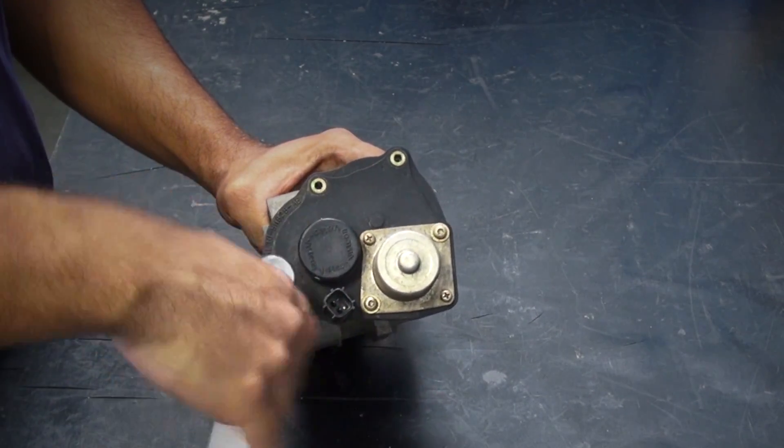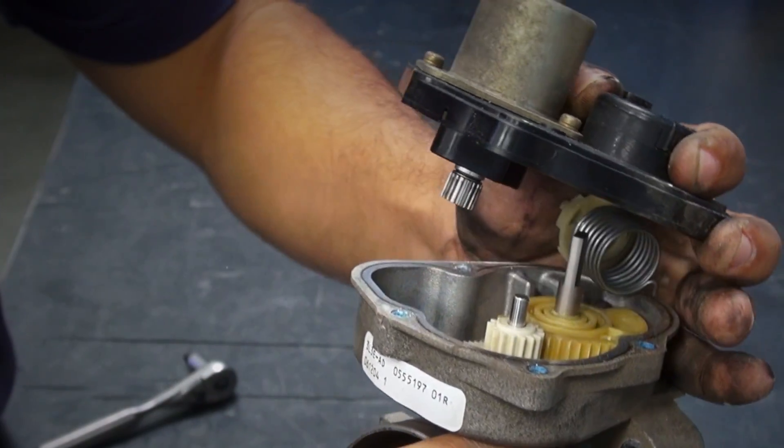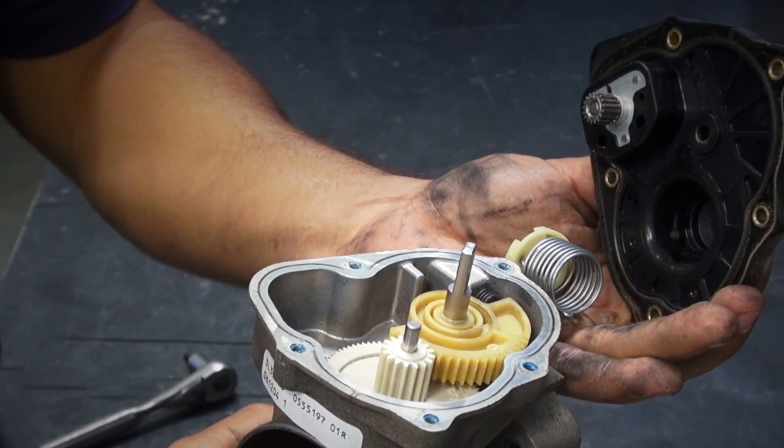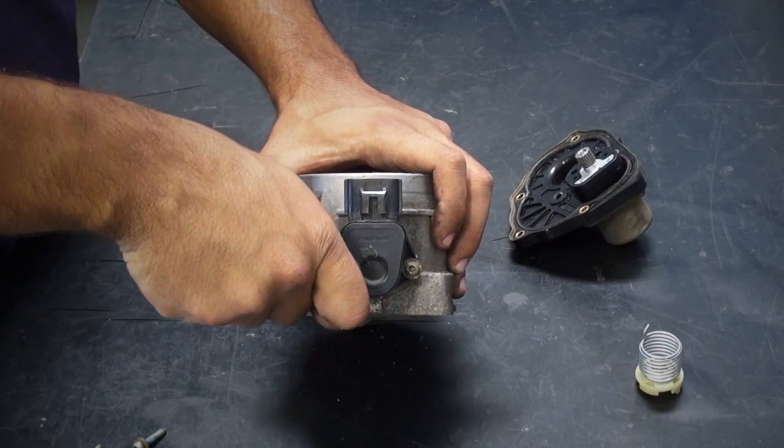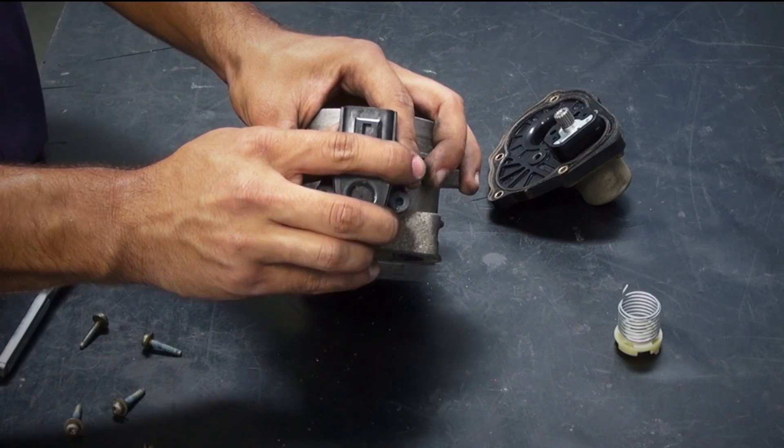Remove the electric motor housing from the stock throttle body using a T20 Torx bit. Be aware that there is a loaded spring inside of this assembly. Then remove the two T20 Torx bolts that hold the throttle position sensor in place and pull the sensor straight away from the throttle body without twisting.